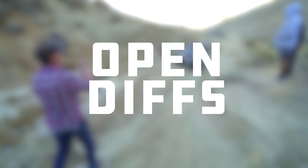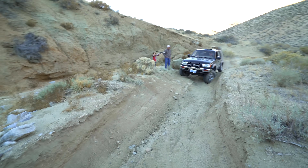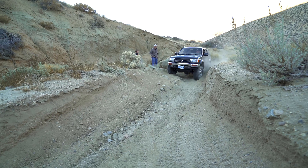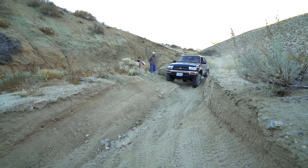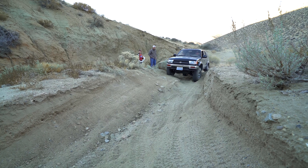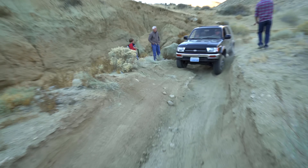Open differentials. In this first clip, David enters the turn and immediately is unable to move forward due to the classic cross-axle on his open differentials. His front passenger tire is up and the rear driver tire is up, and the other corners are down and mostly unloaded. The loose sand is just getting flung out of the way and no power is going to the wheels with traction.